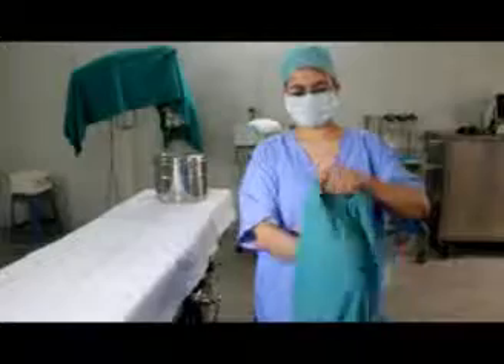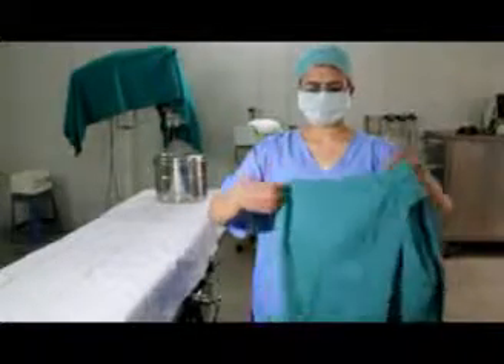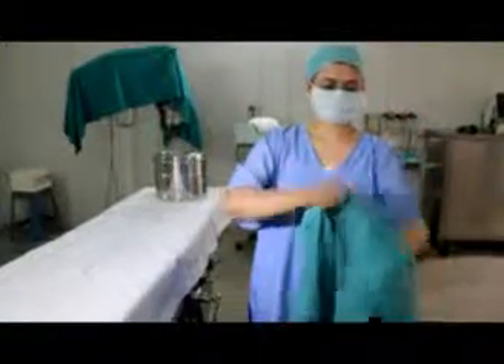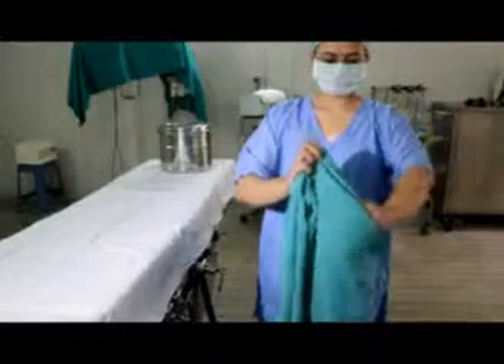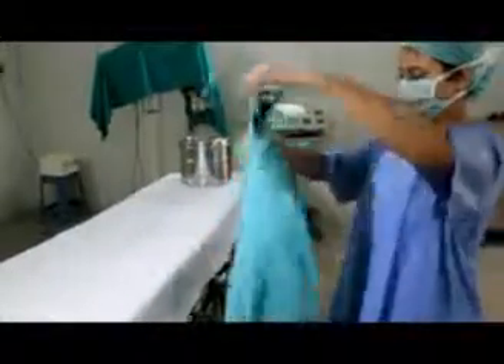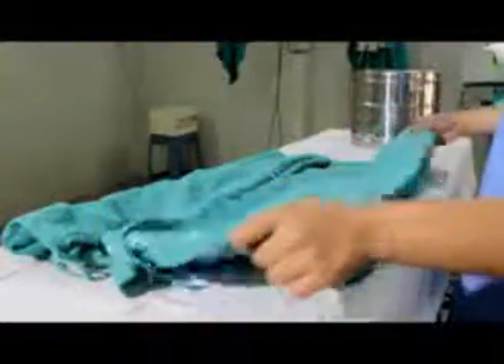Turn the gown to be folded inside out. Now fold the gown sideways and remove the collar cords out. Now placing this gown onto a table, fold it sideways as shown.